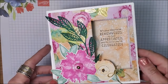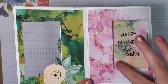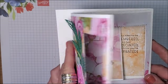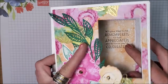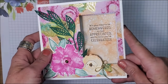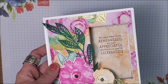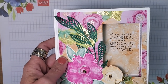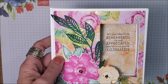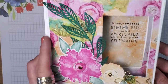So here is the peekaboo slider card. And when you open it, you get this sliding image. Isn't that fun? You could put a photo here or a photo in this portion, so there's a lot you can do. Now this is not the standard card size. The standard card size is five and a half by four and a quarter when folded. This measures five and a half by five and a half. So you would have to make your own envelope or use an envelope punch board. But I think for a special occasion, this card fits the bill.